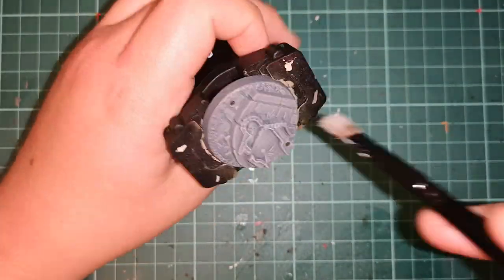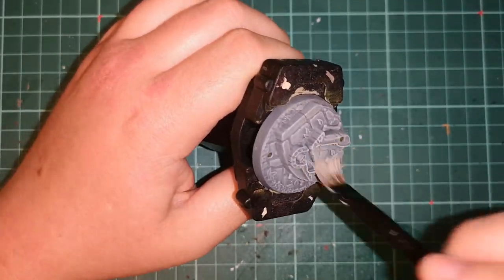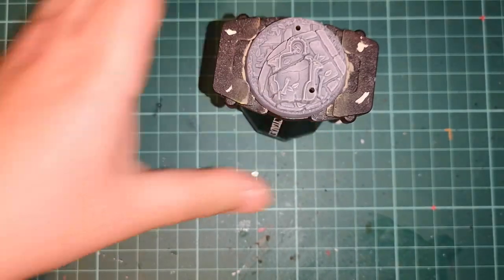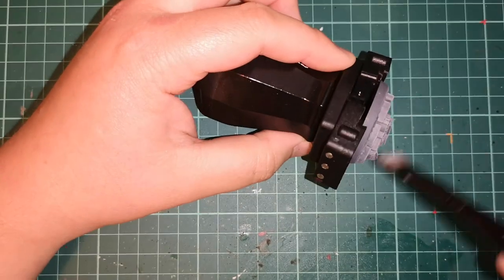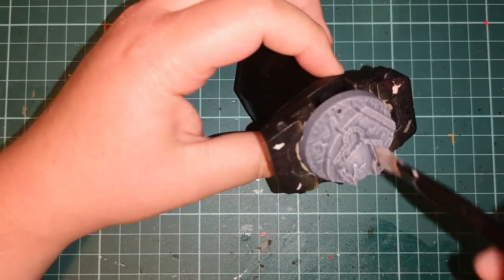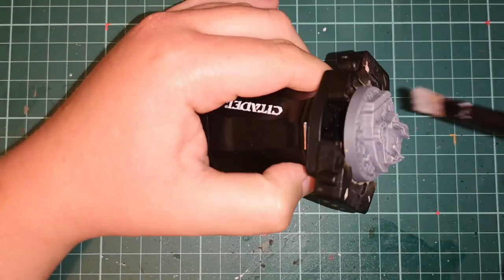As a final step, all you do is apply a dry brush of Administratum Gray — dead simple. Do it a bit lighter, mainly attacking the edges and the sharper edges over the entire model and terrain. It works very well, looks pretty decent, and without using any shades, which is sometimes quite handy.